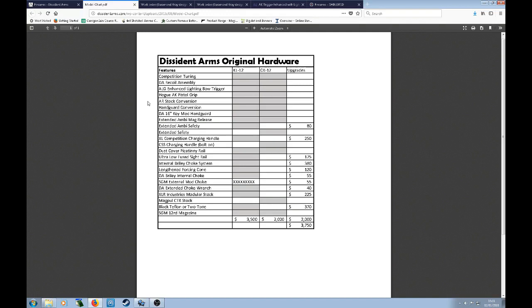Clicking on the spec list on the website, you can actually see all the different things they've done. The column on the left is the KL-12 — pretty much everything that can be done to the gun is done to it. That includes the hand guards, the ambidextrous mag releases, ambidextrous safeties, the charging handles, all sorts of bits that have been added to make it a far more race-ready gun. You've also got the lengthened forcing cone, the internal Briley chokes, the choke wrench that goes with it, and a few other extras. You can have a black Teflon full colour scheme or a two-tone colour scheme. An awful lot has been done to the gun to make it race ready.